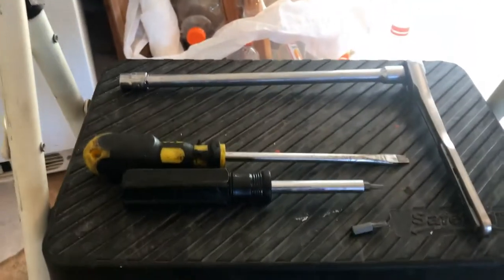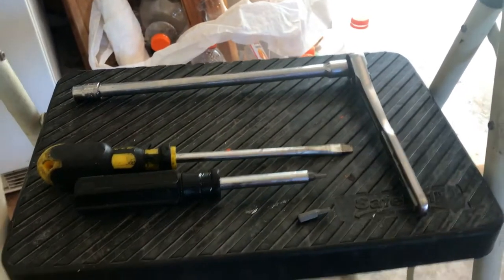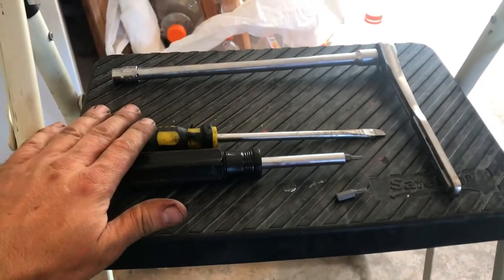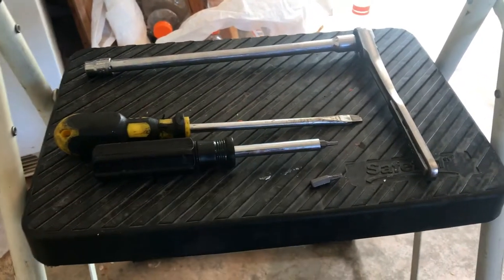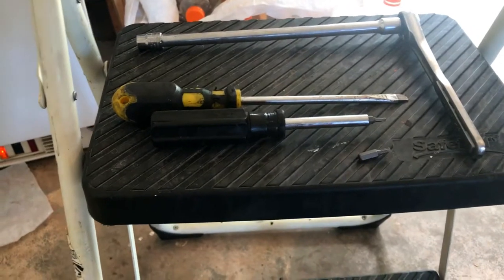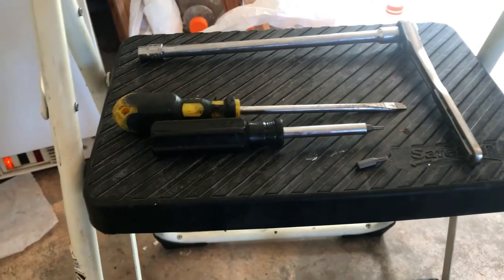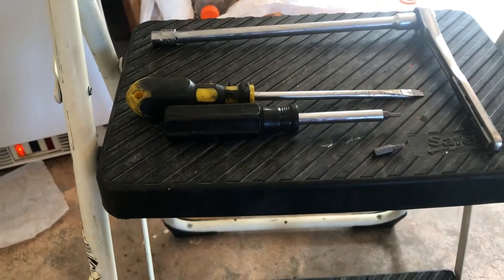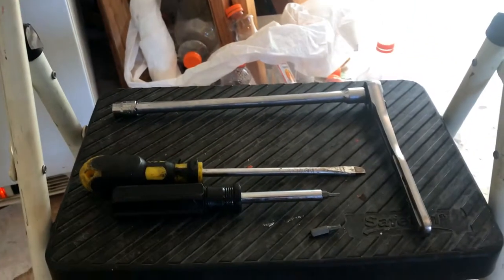Usually you can just clean those things out. Every once in a while they do go bad and you have to replace them, but for now I'm just gonna clean it and see how it goes. Tools you're gonna need for the job: 10 millimeter with an extension, a three-eighths ratchet, flathead screwdriver, and you're gonna need a T20 and a T15 Torx — those are on the throttle body to remove the idle air control valve and sensor.